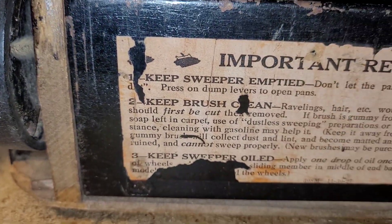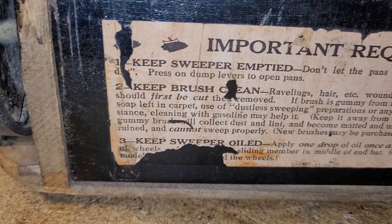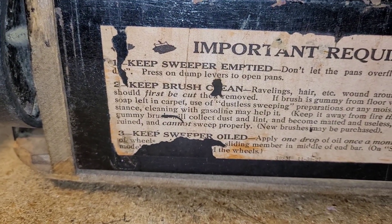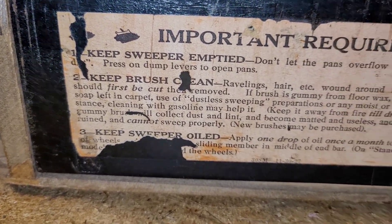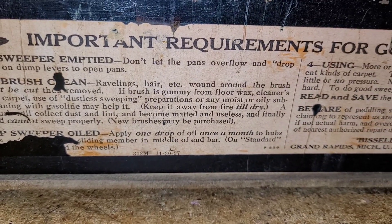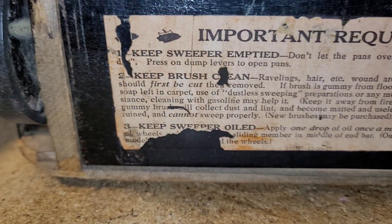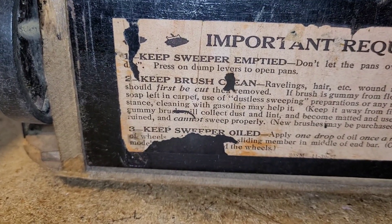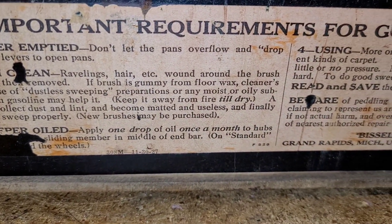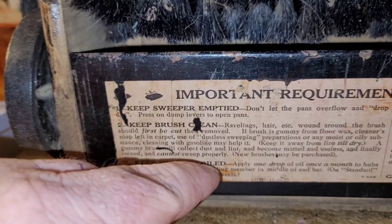You need to keep your brushes clean — that is important in every sweeper or even vacuum cleaner. Ravelines, hair, etc. wound around in a brush — I've had that experience many times with a turbo brush. They should first be cut, then removed. If brushes are gummy from floor wax — sometimes you're kind of lazy and just go over some floor wax — or from cleaners, soap left in the carpet, or dustless sweeping preparations, or any moist or oily substance, cleaning with gasoline may help.